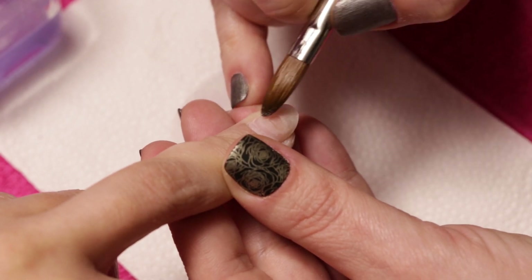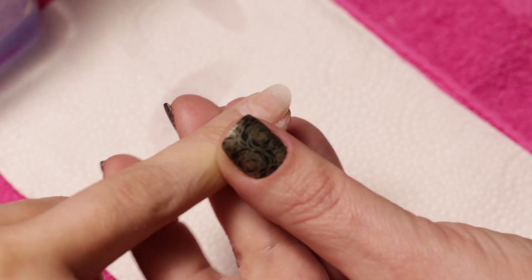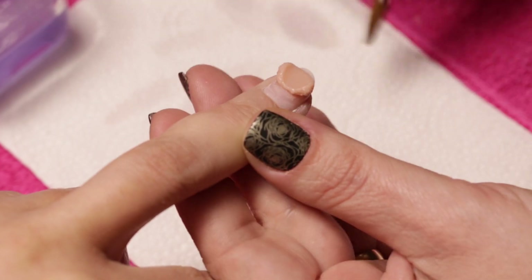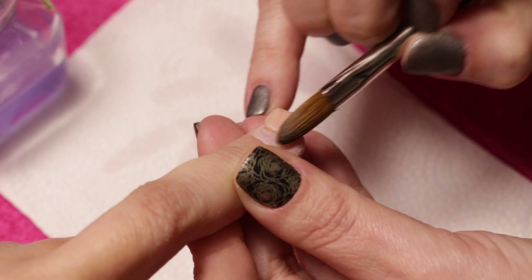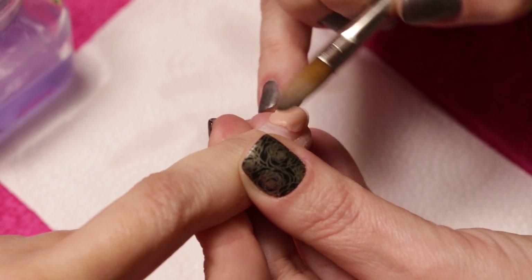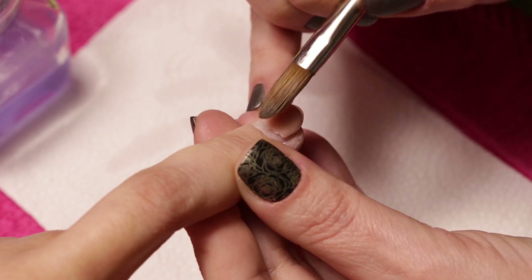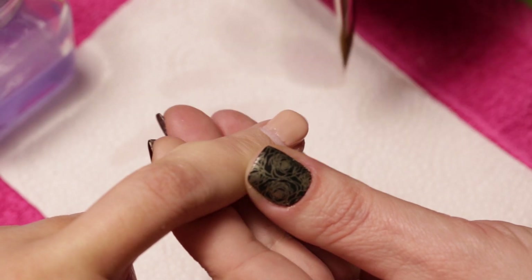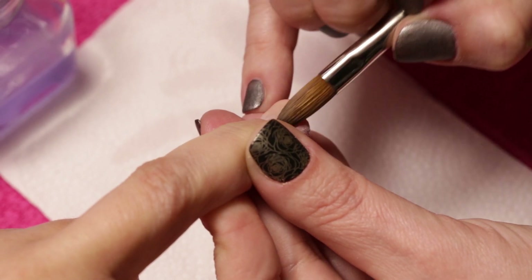Then we brush some liquid on the nail to help the material level better. Nails with color transition are very popular these days, which is why we are making our fill in ombre style. We put a bead of Womp Musk II acrylic powder and start working on the color transition.